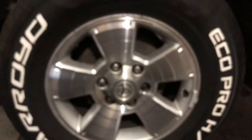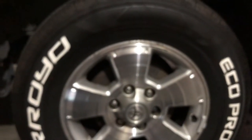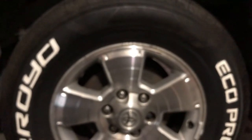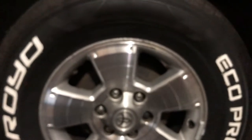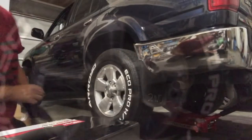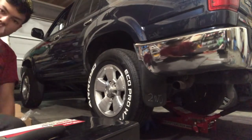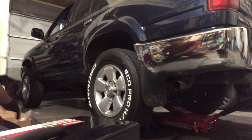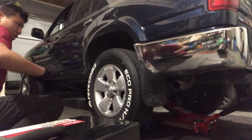Drum brakes actually last a little bit longer than disc brakes do. I still prefer disc brakes because they're much easier to work on, but drum brakes do last longer — that's the trade-off. I already did the other side, so I'm just going to show you this side. You get to watch my pain and frustration. Just to let you guys know, this is not a tutorial — this is just me showing you what I'm doing.